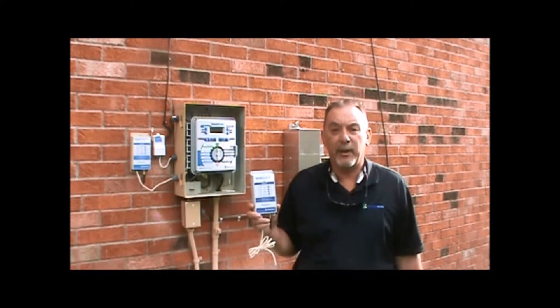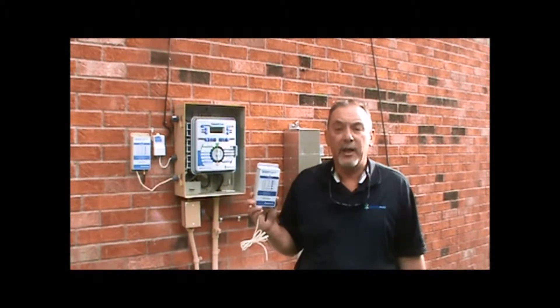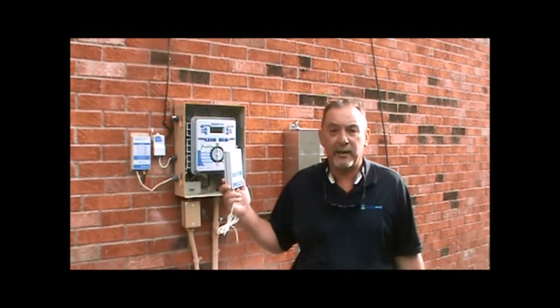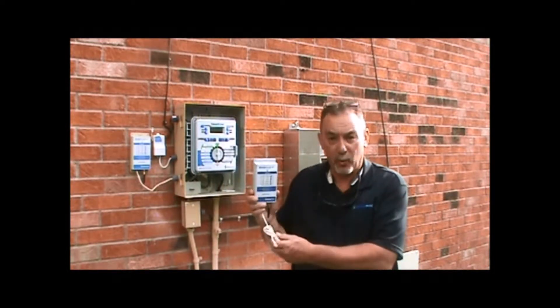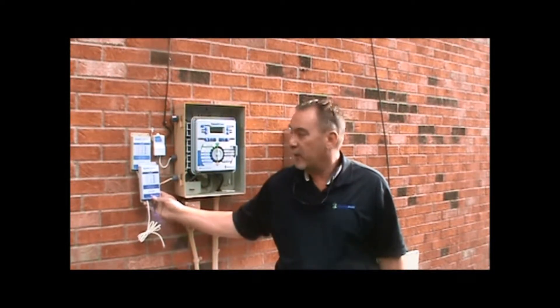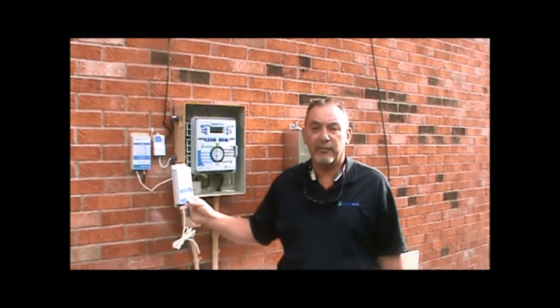Now let's talk about how to install the AirCard. The AirCard needs to be installed on a permeable surface where we can install it with the antenna facing the ground. The AirCard itself is sunproof and waterproof. Here we have an installation — we run the connecting cord to the controller up to the base of the controller and plug it into the RJ11 jack.